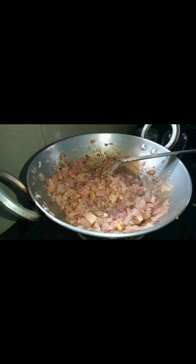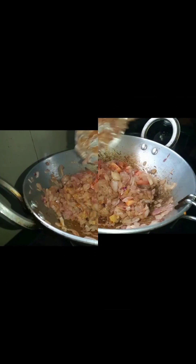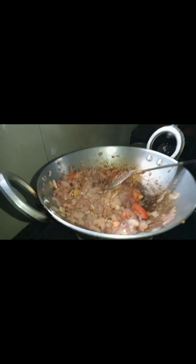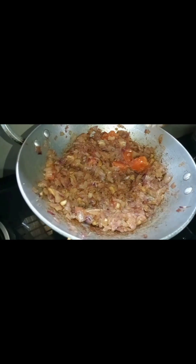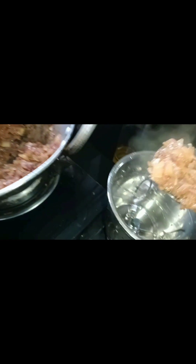Now we'll mix it in a little bit. Then paste the paste.